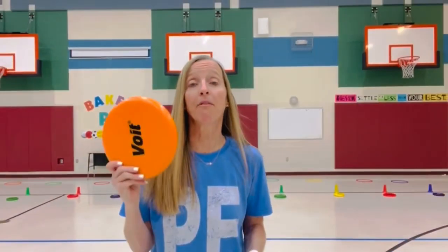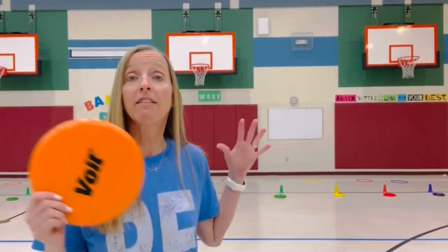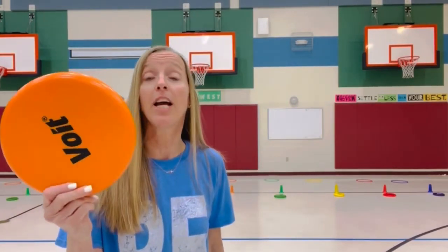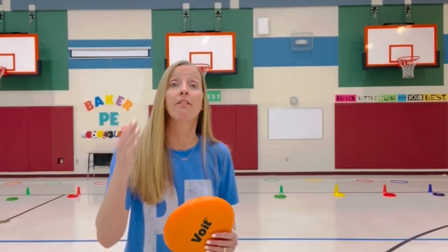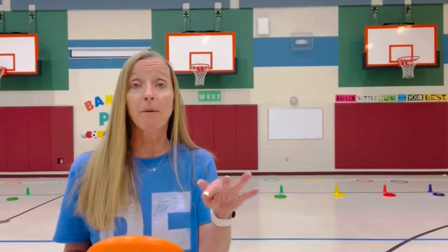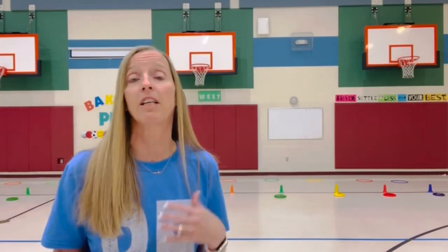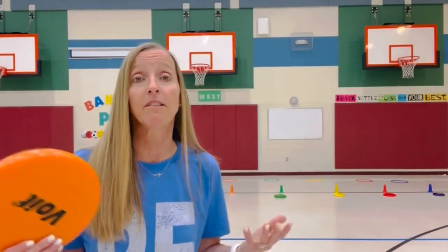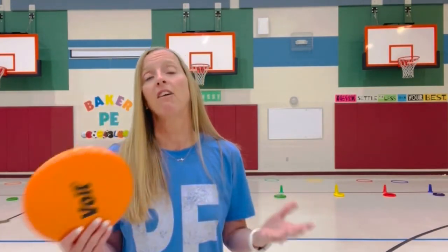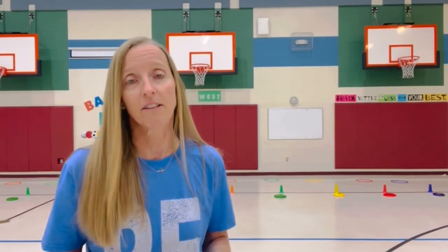For Thin Pin Frisbee, you're going to need a frisbee, a cone, and a small or regular size hula hoop matching the team color — that's where they're going to collect the thin pins or bowling pins they knock down. You'll also need thin pins that are colored as well as regular bowling pins. We like to add regular bowling pins because it gives more kids an opportunity to be successful at knocking them down, but you don't have to — it's always great to offer more opportunities for kids to be successful.